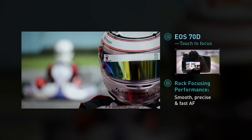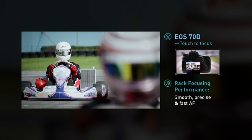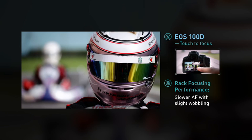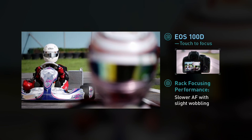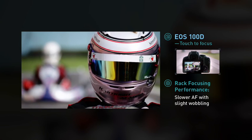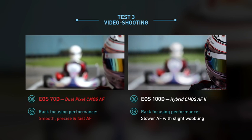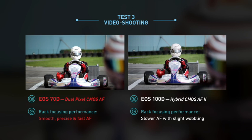Now, we'll touch focus using the EOS 70D's touch screen. Likewise, on the EOS 100D — just touch to focus. Rack focusing on the EOS 70D is really quick and smooth, but the EOS 100D is a bit slower with wobbling when switching focus.